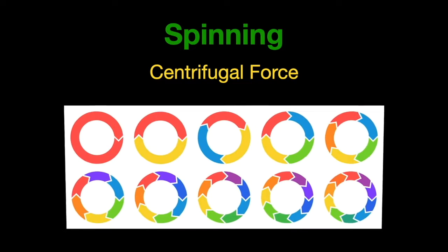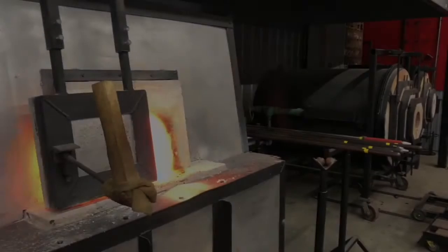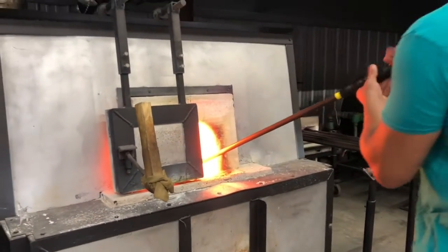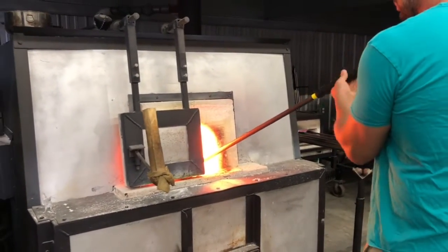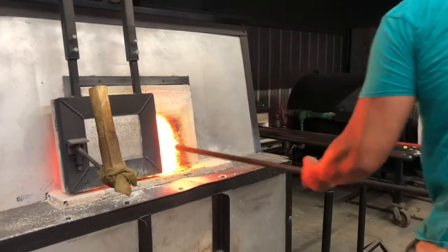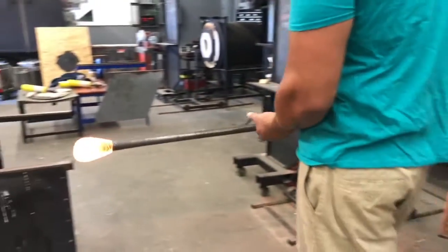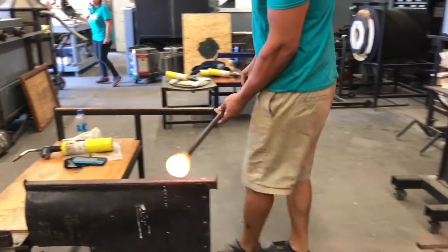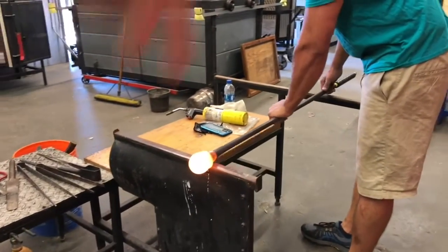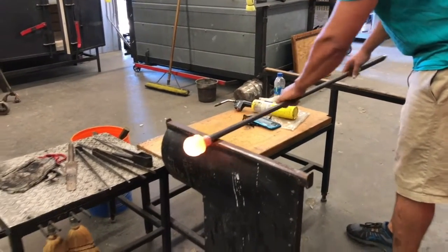We're going to do three different demonstrations. The first one we're going to use centrifugal force by spinning out the glass. Here we have Dan Alexander gathering molten glass out of our glass furnace. He has a blowpipe and just got his first gather of molten glass. This glass is about 2100 degrees and it's actually clear glass — it just looks this bright orange-whitish color because it's so hot.